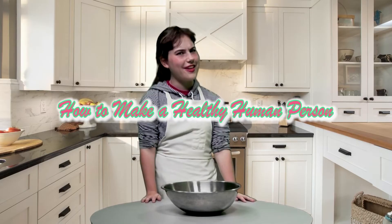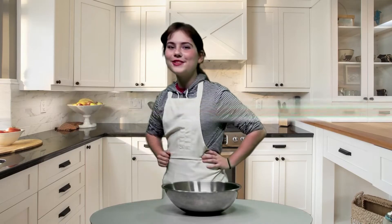Hi, welcome to how to make a healthy human person. I'm your host and today we're making, get this, a human.